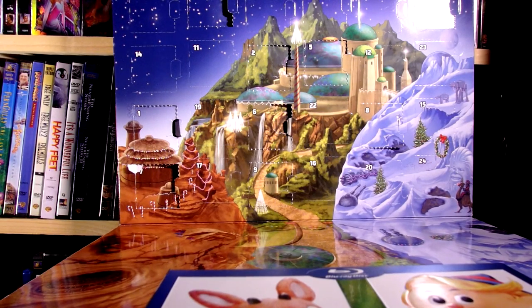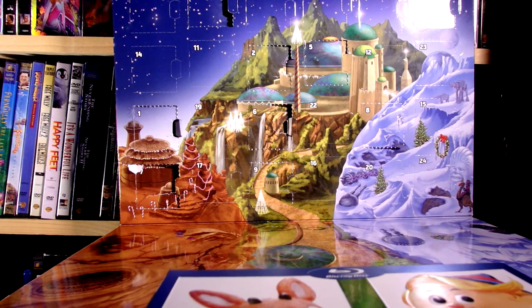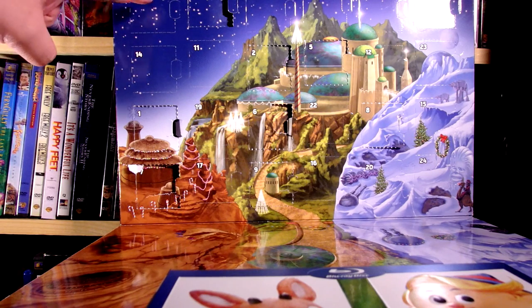Hello everyone, and it's December 10th, so we're going to do the 10th day of the LEGO Star Wars Advent Calendar series that I'm doing here. We had some pretty good ones the last couple times, so we got December 10th right up here.